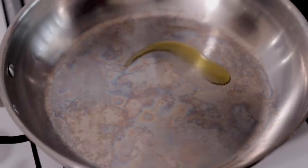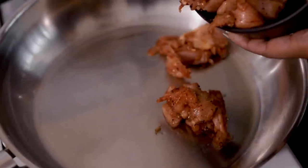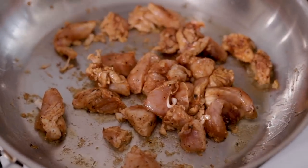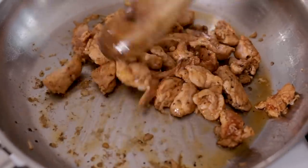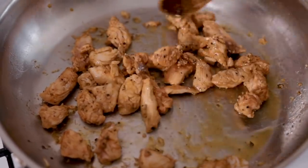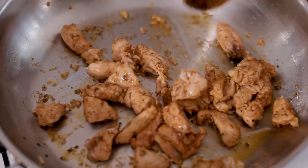We're going to add in one tablespoon of olive oil. We're simply cooking this chicken until it's slightly soft — about three to four minutes. Now that it's halfway cooked, we are going to take it out.